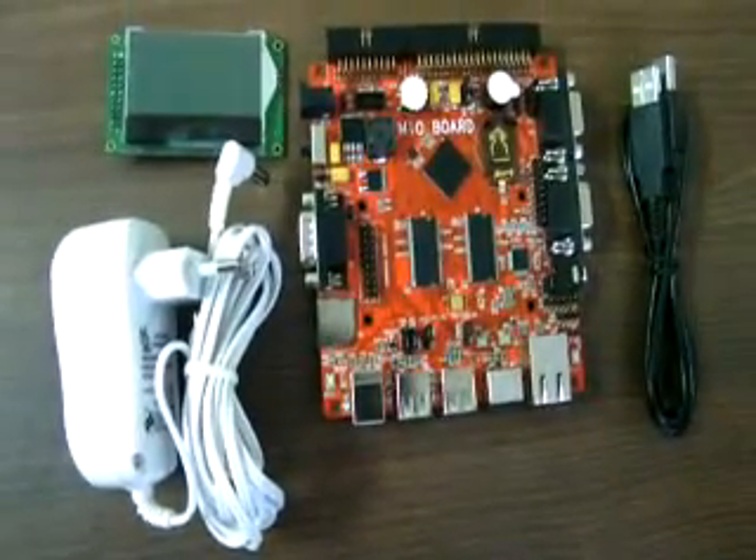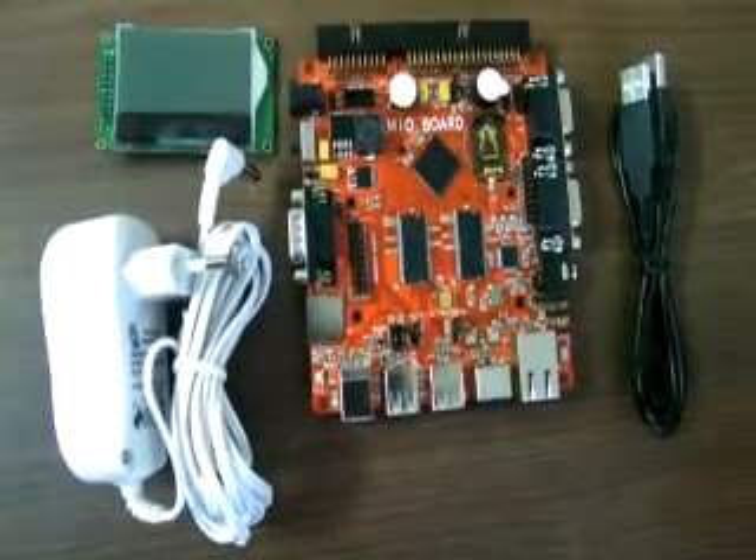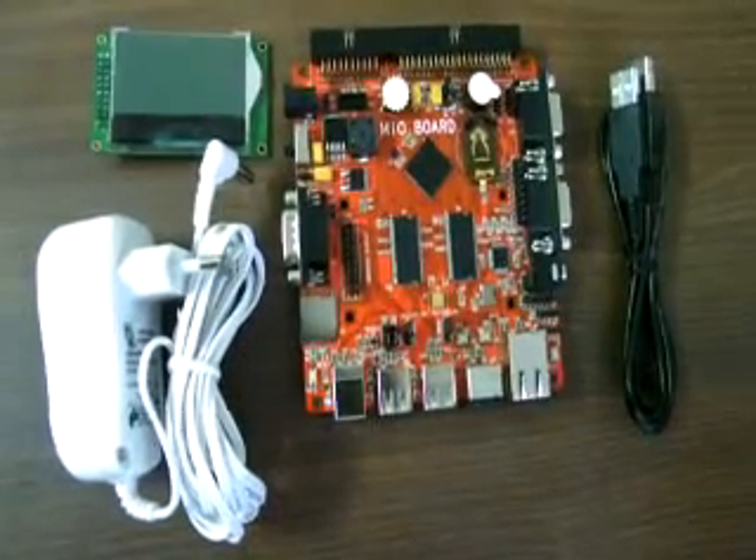Hello, this is Tanveer here from Coindel Technology Solutions, LLP Bangalore. I am going to give you a brief introduction about the Mio board, that is the LPC1788 Mio board.